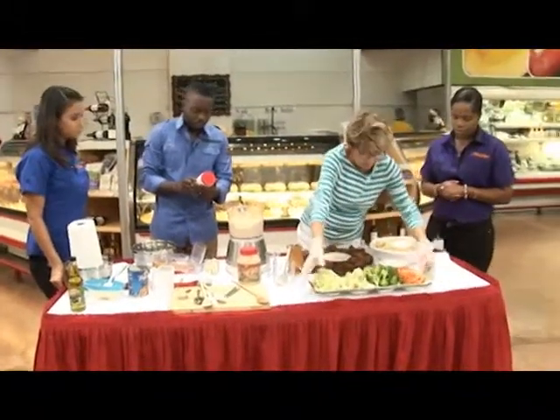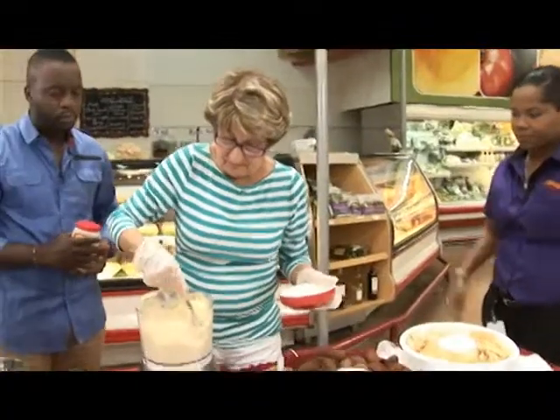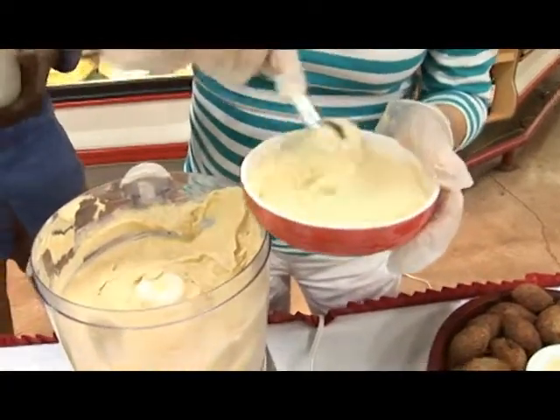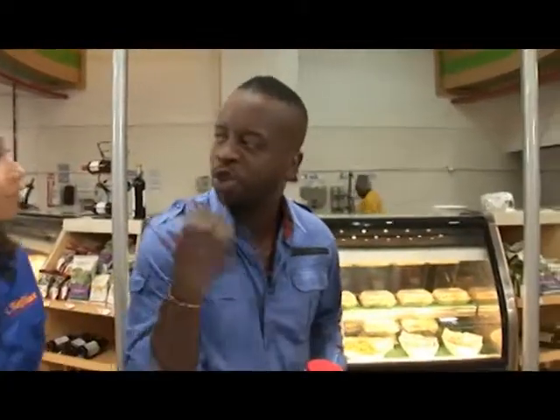I want to show you again what we do with it. She's showing what we can do with it, how we can have it, and the different ways we can have it. This is a very important part — this is how we can consume it.